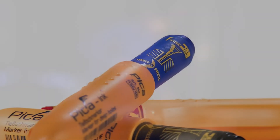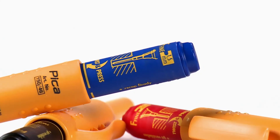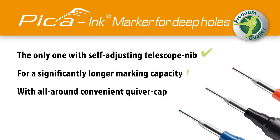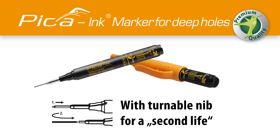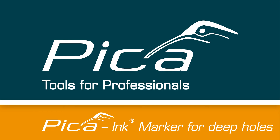Pika Ink Deep Hole Marker with a 180 degree turn into a second life. Pika Ink Deep Hole Marker.